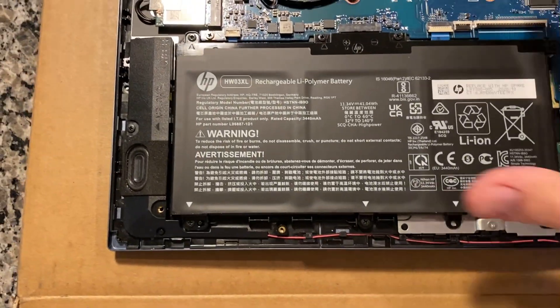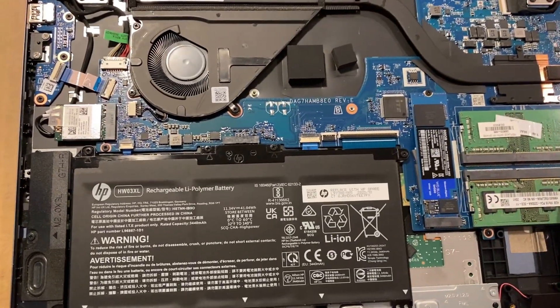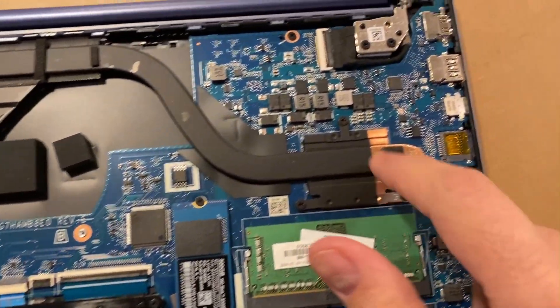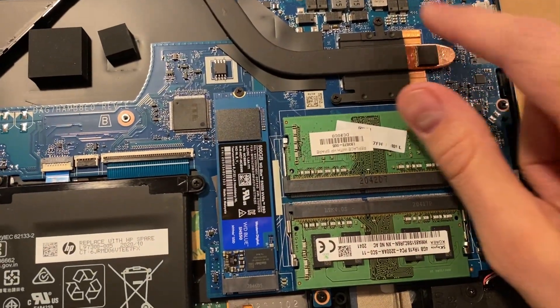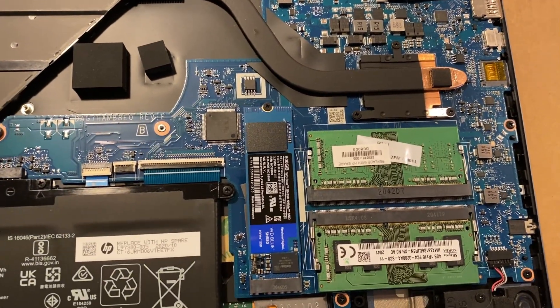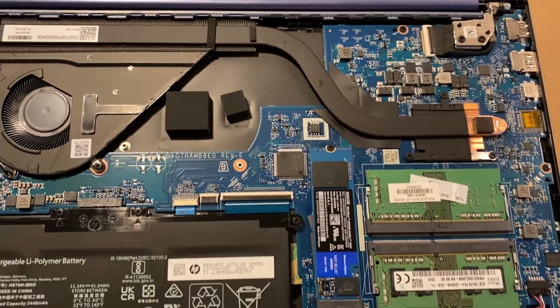Just take your time getting the back cover off — it's not too hard, it did kind of stick in the middle but if you wiggle it it should come off. If you want to replace the CPU thermal paste, you can take it off here and repaste it. Unfortunately the processor is soldered on so there's no future CPU upgrade path, but that's kind of how all laptops are nowadays.